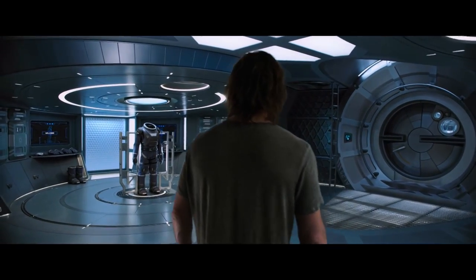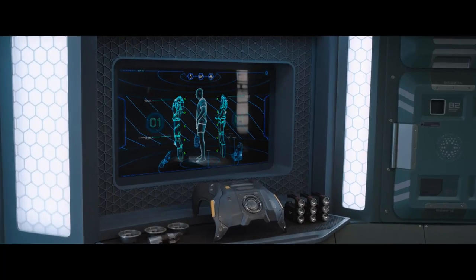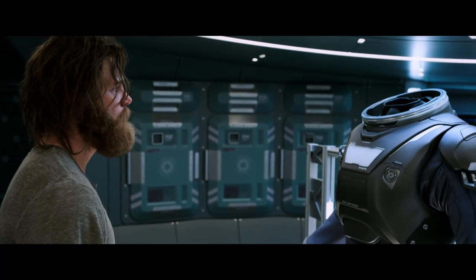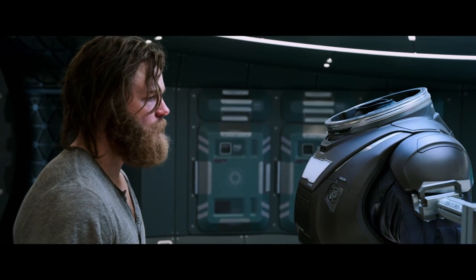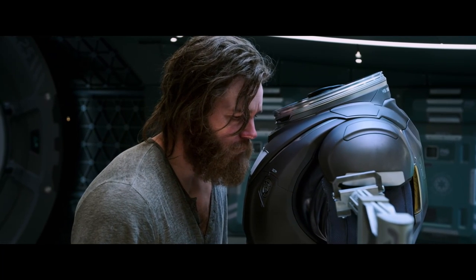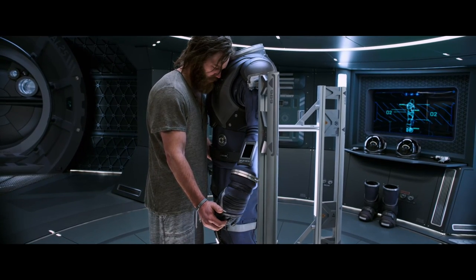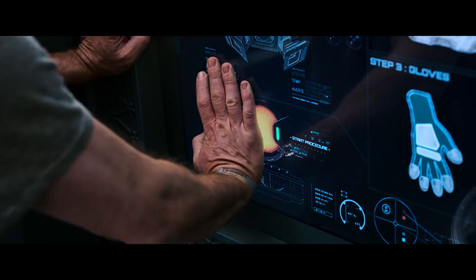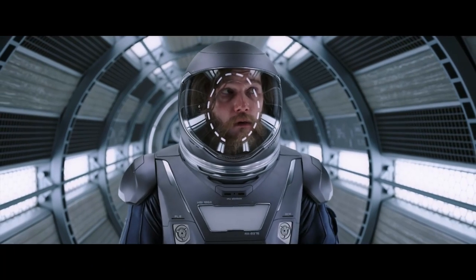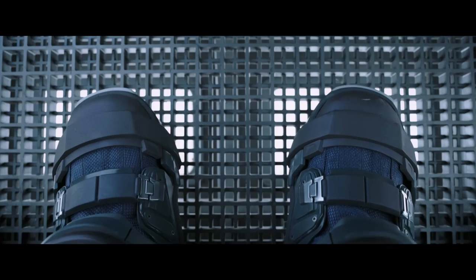Welcome, Jim. Please turn your attention to the screens displaying safety tips. These spacesuits are designed to withstand the harsh environment of space. The carbon fiber and polyamide construction ensures your protection. Remember, your spacesuit is your lifeline. Slide the handle on the right to release the air pressure.